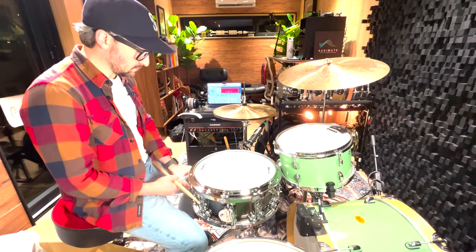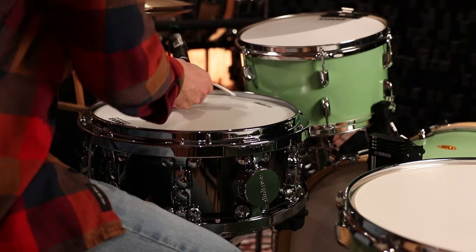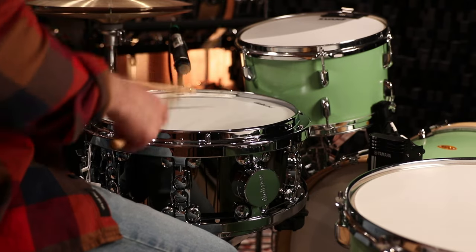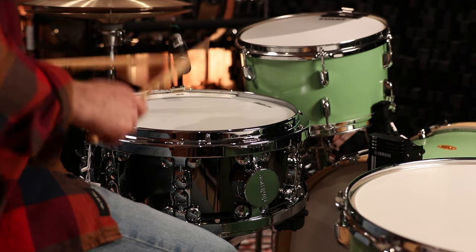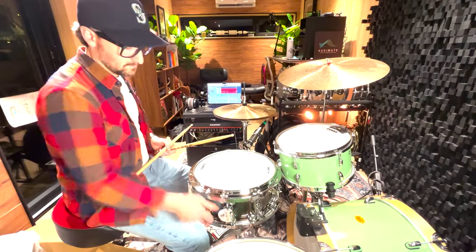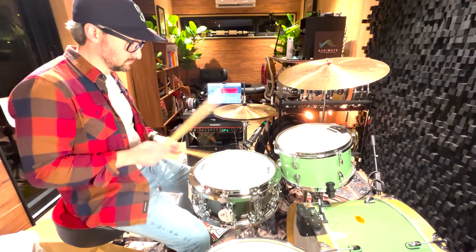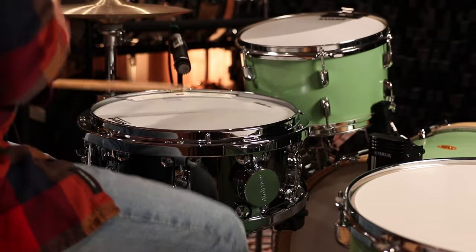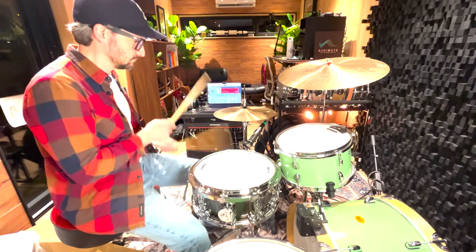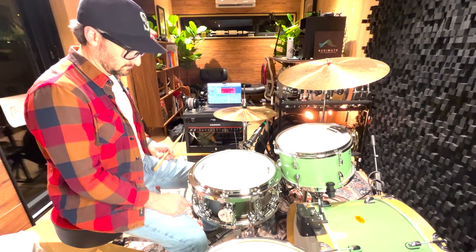I like to explore with some dampening as I turn the snares on. Let's hear what that sounds like — and take it all the way down now with some dampening on it.